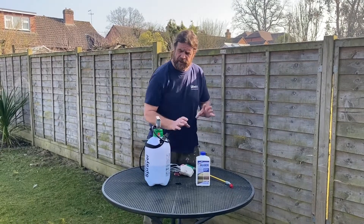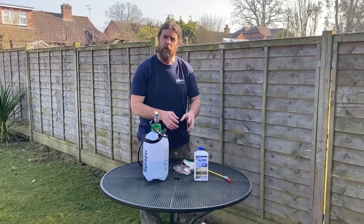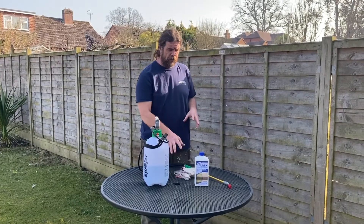The tools for today: I've got a pump sprayer, I've got a mask and a pair of goggles just in case we have a little bit of wind. You don't want that spraying onto your face or onto your clothing, so old clothes, mask and goggles.